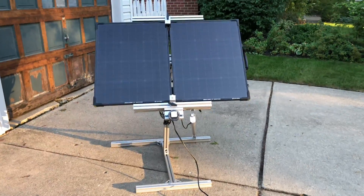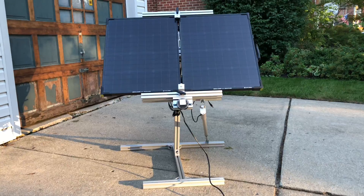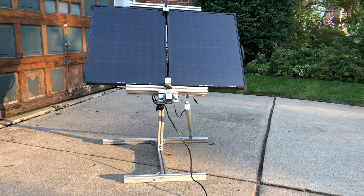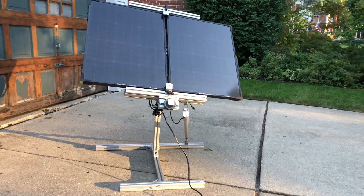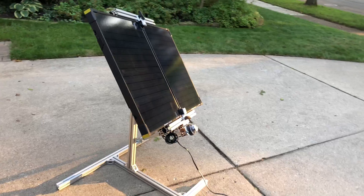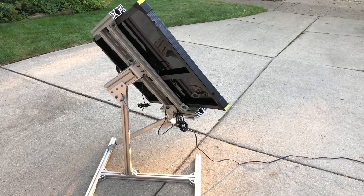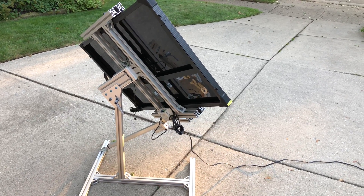And here I have the solar panel mounted. I'll turn the power on. The sun is from the right. So it's tilting to the right. And that's it.